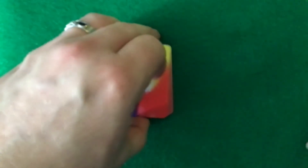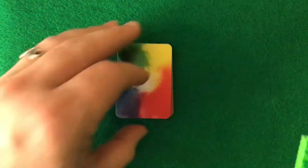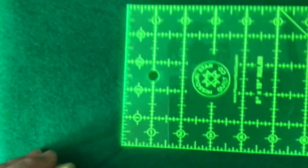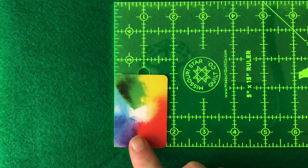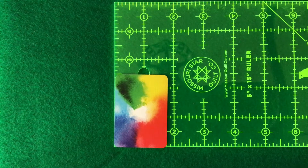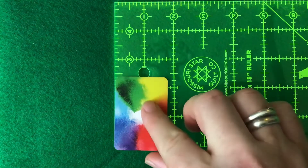This is available through Make Playing Cards, and it is a mini, so it's mini. Let's see if I can show you how big it is — it's two and a half by one and three quarters inches.